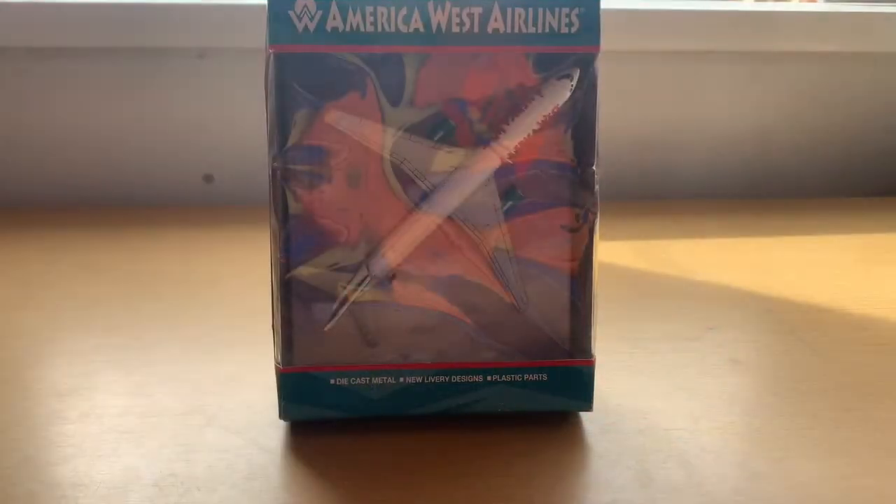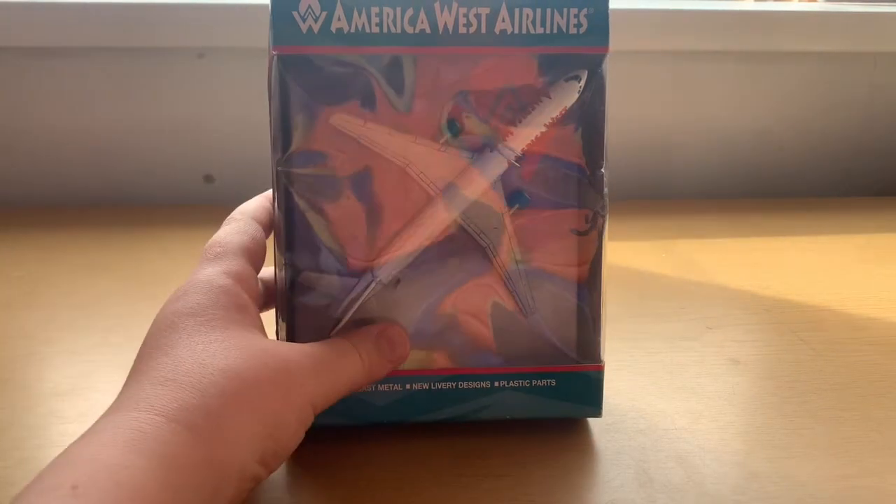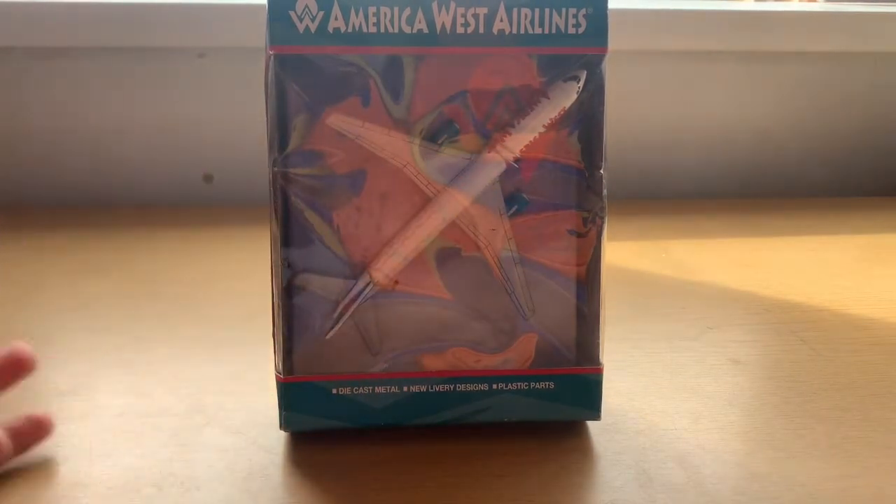Hello everybody, welcome back to a brand new video on Charlie's Aviation and today we're doing a very special unboxing. It's also a rare unboxing — it's of the America West Airlines Boeing 757. I've wanted this model for so long and I finally have it. It's basically just up there with my dream models to have, and I never knew I would be unboxing this model on this channel, so I'm very excited.